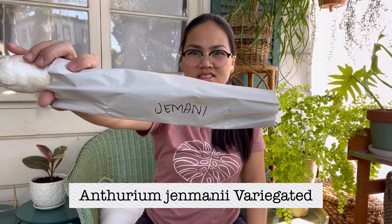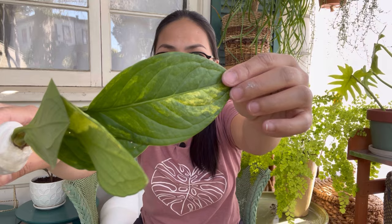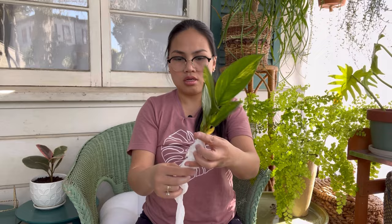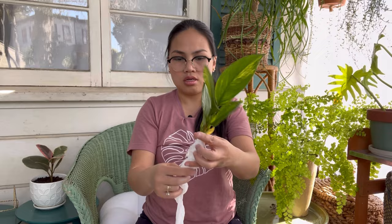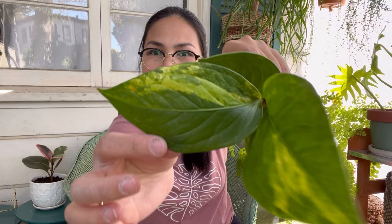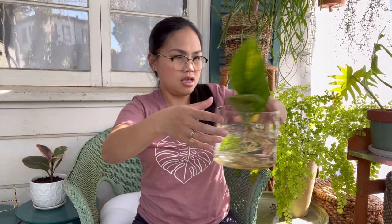This is Anthurium gemanii variegated. Can you see? Look at that beautiful variegation — look at those noodle roots, beautiful! Four leaves but very nice and firm, like it didn't travel at all. Great, nice variegation on the Anthurium gemanii. I only have this jar so it's going to sit right there.